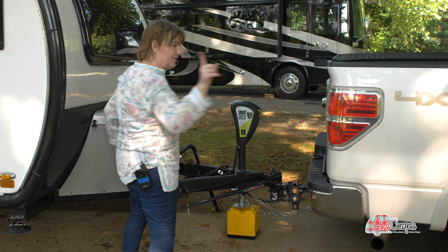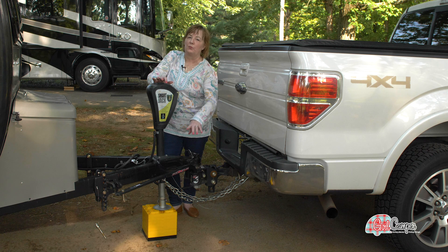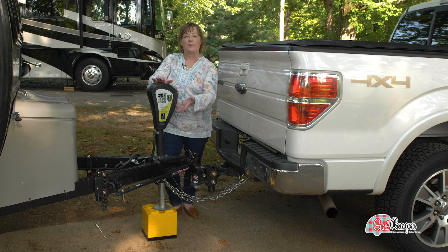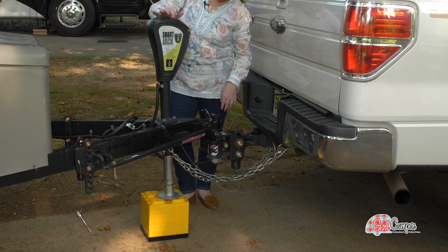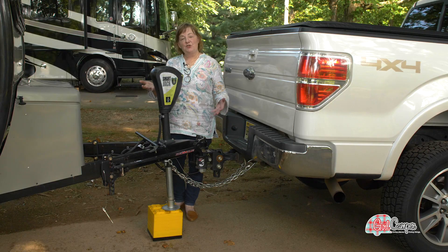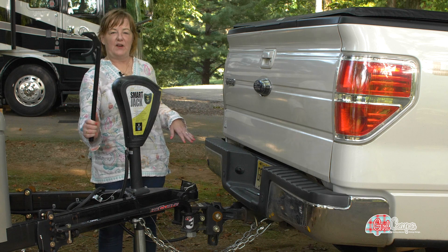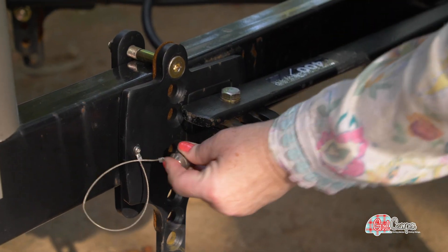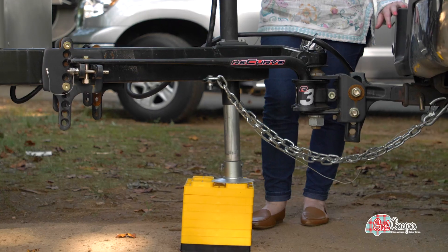I'm going to run around, put them in on the other side, and show you how I attach them. I've now attached my Recurve bars, but in order to easily attach them I need to take some pressure off the tongue here, and I'm going to do that by raising up the entire thing until these can slide easily in. I've finished raising my tongue jack — this brings my bars up and makes them easier for me to install. I'm going to use this device to click them into place; there is a little hole there and then it feeds it right in. I have installed my bars now and I'm going to lower my tongue jack and finish hitching up.